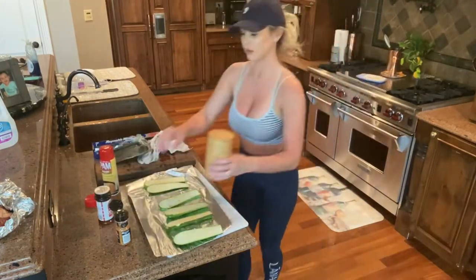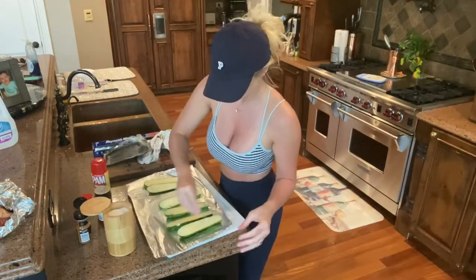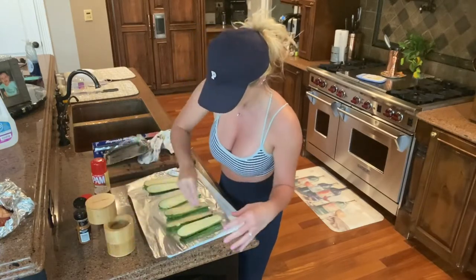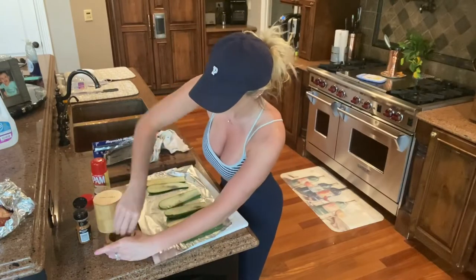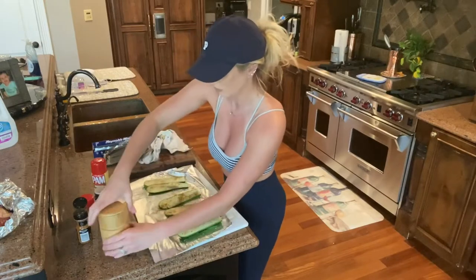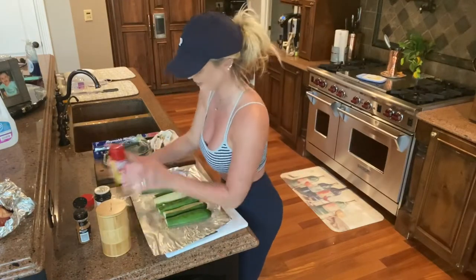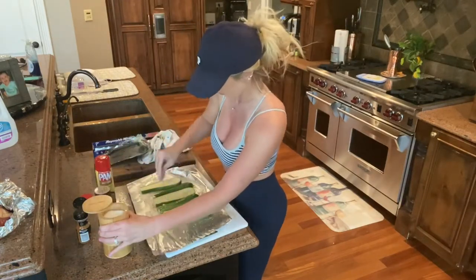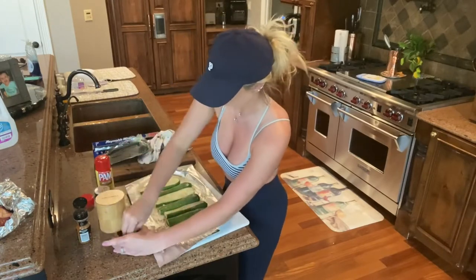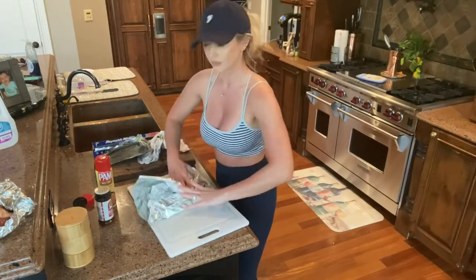I'm going to lay the zucchini on tin foil over my cutting board and spray them with my butter Pam spray, then sprinkle some salt, pepper, and garlic and onion salt on there. Then I'm going to use my garden vegetable seasoning from McCormick. I'll do this to both sides, then wrap them up and let those seasonings soak into the zucchini.